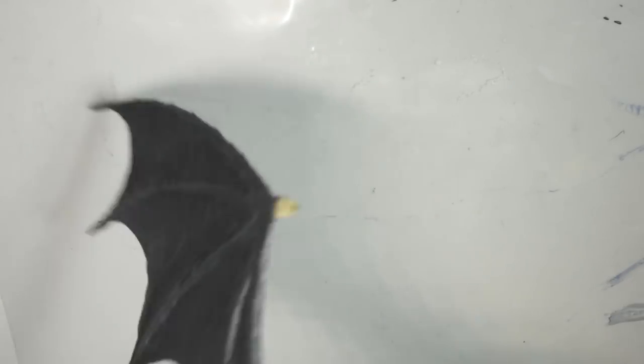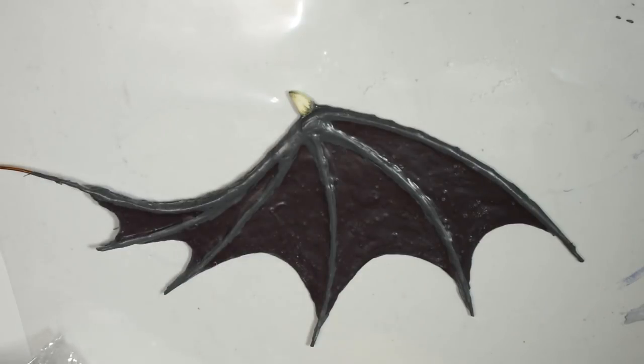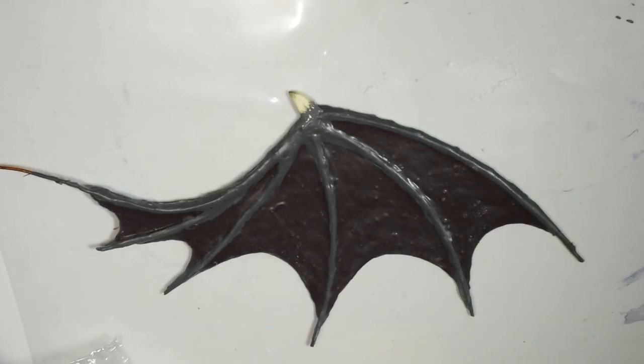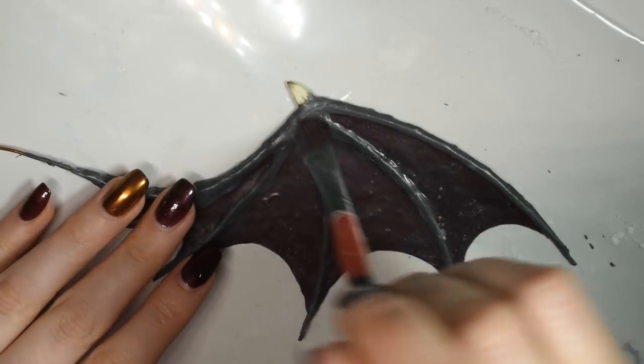Then you can flip it over and add a bit more latex to the exposed bone. Once dry, powder it with the final bit of talcum and then you're done.